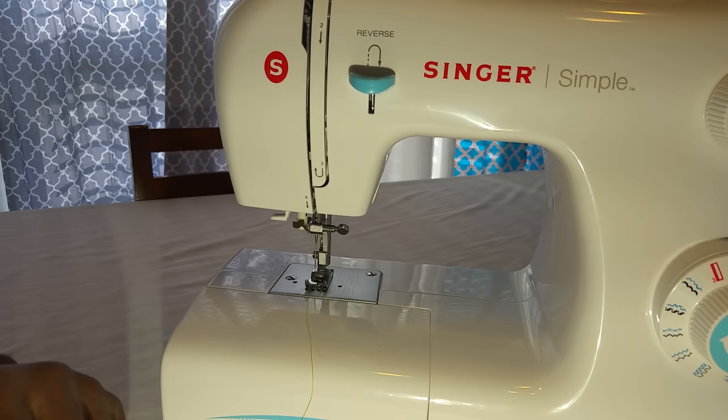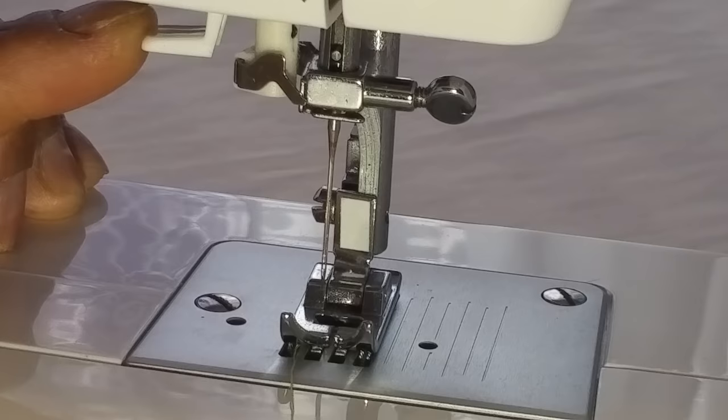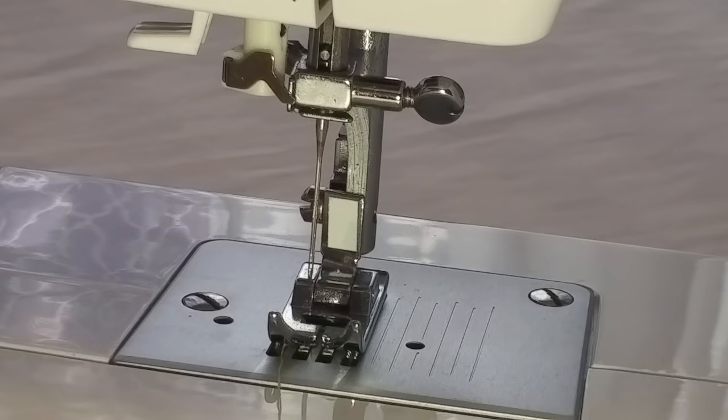Hello again YouTube, this is Mark with another how-to video. My wife had a problem with her sewing machine — the needle is not centered — and actually this is just a quick fix.